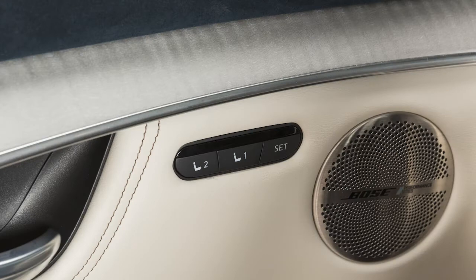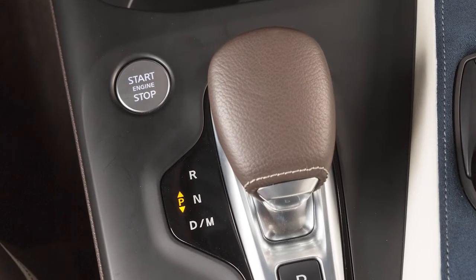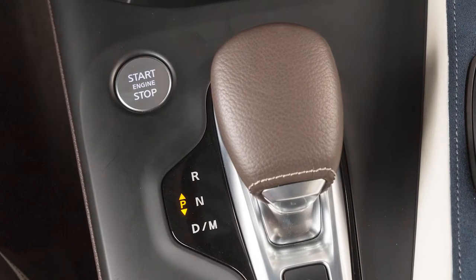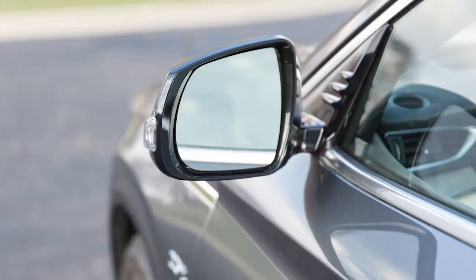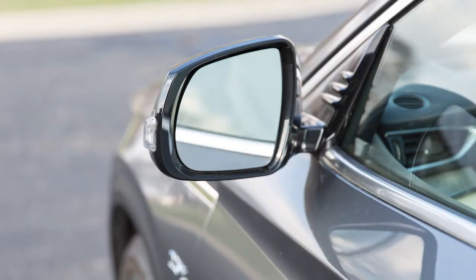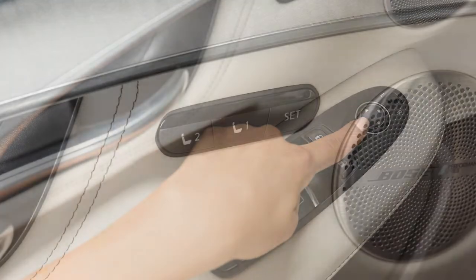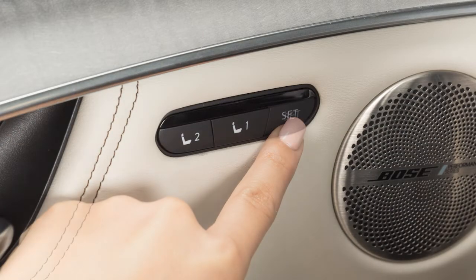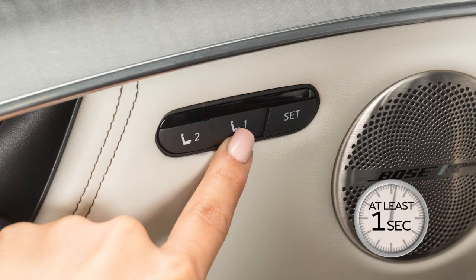To save a set of positions, first ensure that the vehicle is in park and that the ignition switch is in the on position. Adjust the driver's seat, steering column, and outside mirrors to the desired positions by manually operating each adjusting switch. Push the set switch and within five seconds, push the memory switch one or two for at least one second.